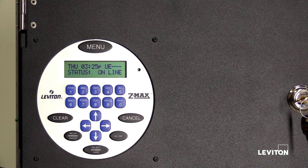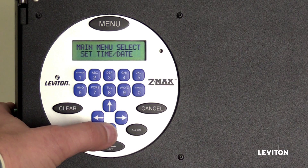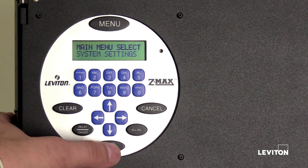In this video, we will show you how to configure relays for an EasyMax Plus relay panel. Press the menu button. Press the up or down arrow until the LCD screen displays System Settings. Press Select Save.